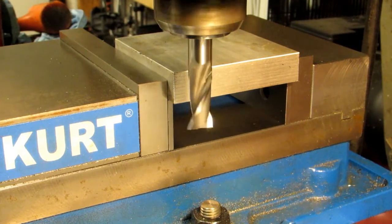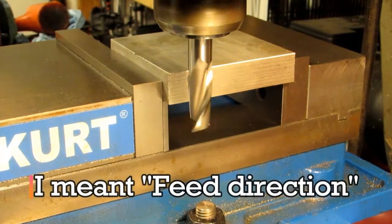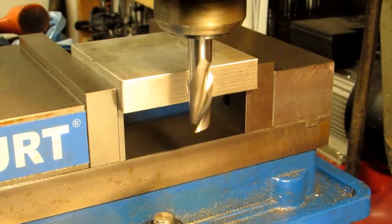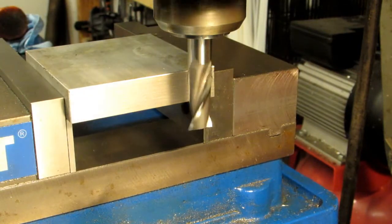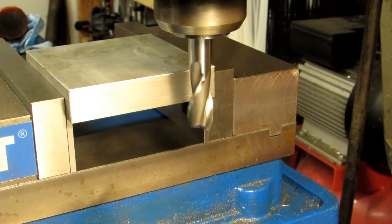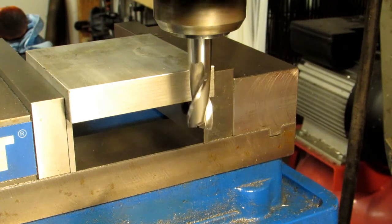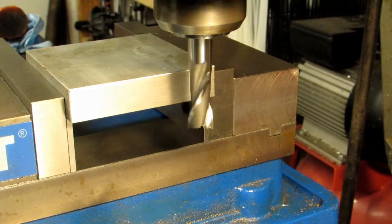Now as far as feed rate goes, for conventional milling, the feed of the part would be going in the opposite direction of the rotation of the cutter. The benefit of doing conventional milling, and the reason why we should really stick to it with manual machines, is that the lead screw that drives the table is loaded in the correct direction against the nut, meaning that the force of the cutter is pushing it back against the nut.